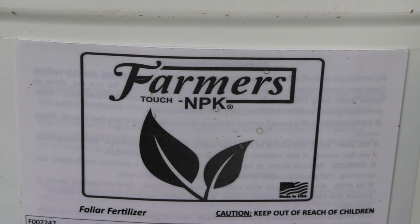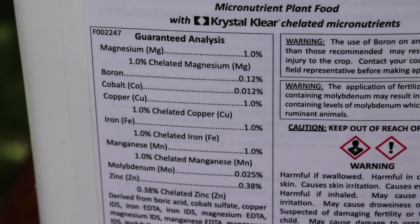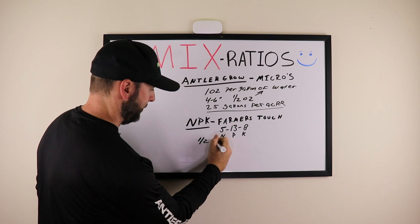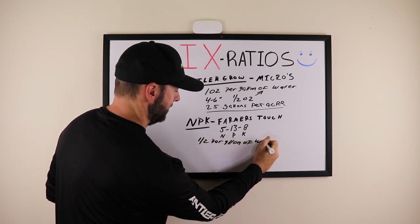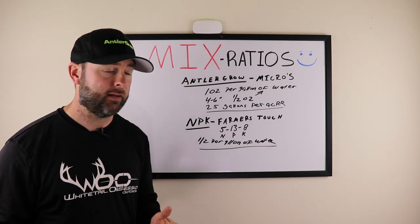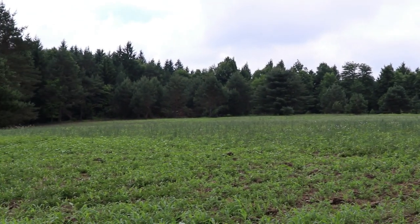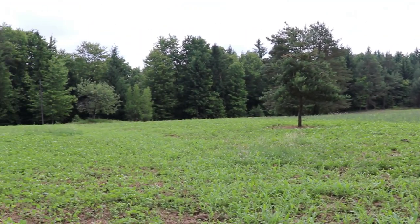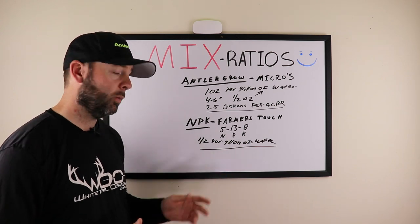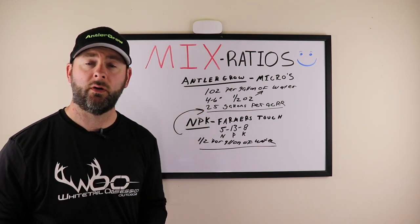The jug of Antler Grow covers five acres — it's 128 ounces. Do the math: it comes out to about 25 gallons of water per acre. For Farmer's Touch MPK, the recommended rate is a half ounce per gallon of water. You can use one ounce per gallon — that's what I do — but be careful. Go back to the four-to-six-inch scenario and cut it back to half ounce per gallon for fresh plants. For existing plants you can do the full one ounce per gallon.